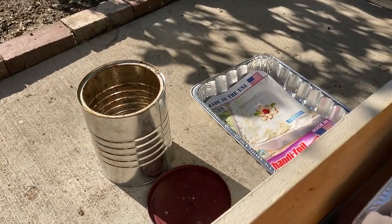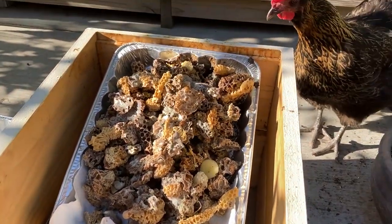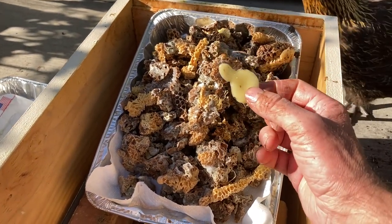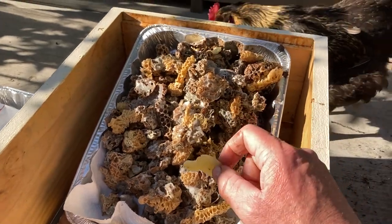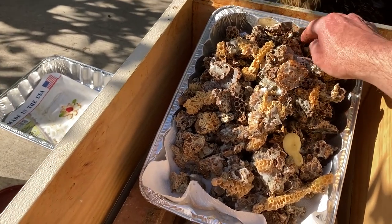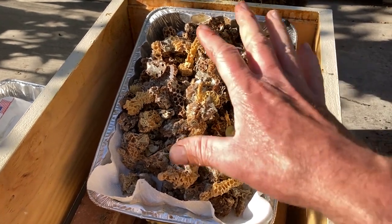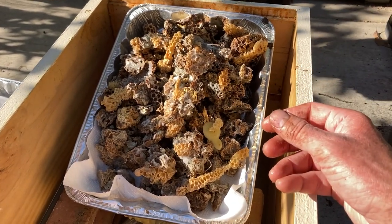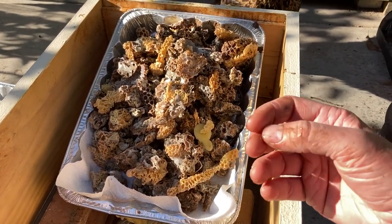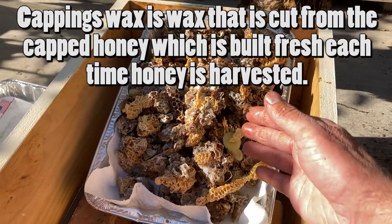I also have a coffee can that I've been saving stuff in, but with the freeze-thaw cycle if there's any moisture in there you're gonna start getting rusting inside the can and that'll also discolor your wax. If you get different wax — this wax is from a previous solar wax rendering — if you wanted to have clean comb you could separate this out and use it for lip balms and candles, but this could still be good for candles. You'd be amazed at how clean this comes through.